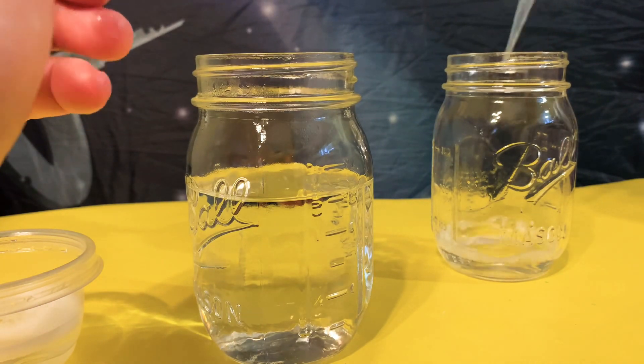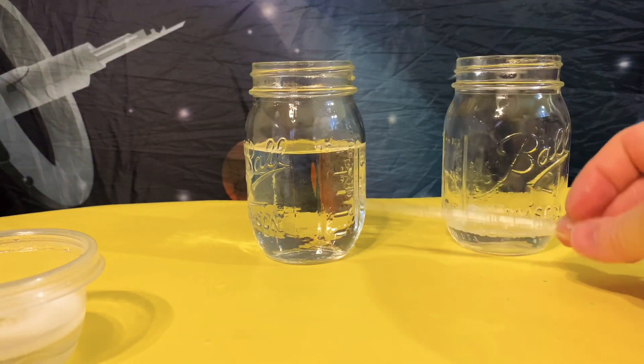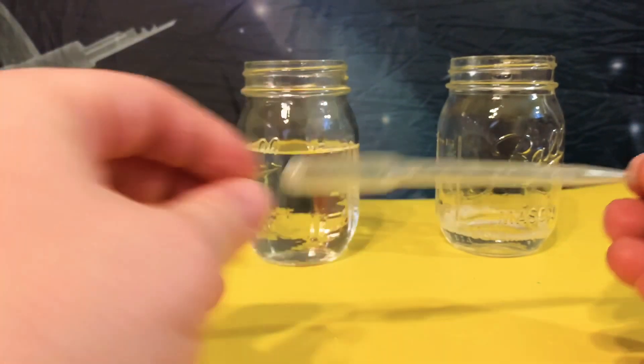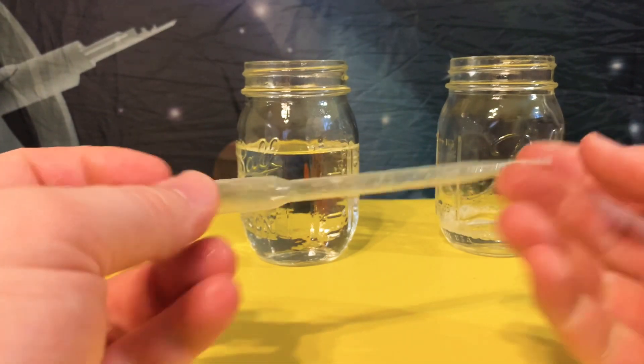These are more for kids' science projects. If you're doing something more serious with more serious chemicals, you're going to want to get a separate pipette — you might even want a higher quality one, maybe a glass pipette where you can take off the end. But these work well for what we do, and we can always upgrade as we go.